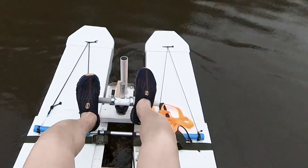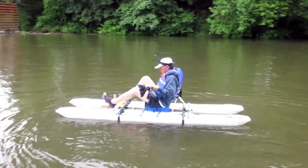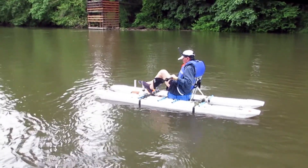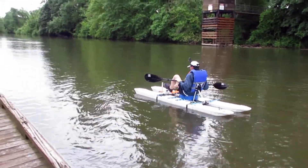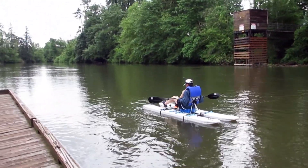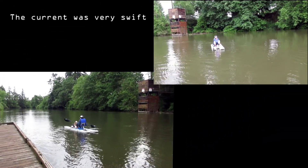The paddle drive works great when I paddled with the current, which actually is a little bit deceiving because the current was helping to push the boat further out near the middle of the channel. The current was very fast, as you can see here.